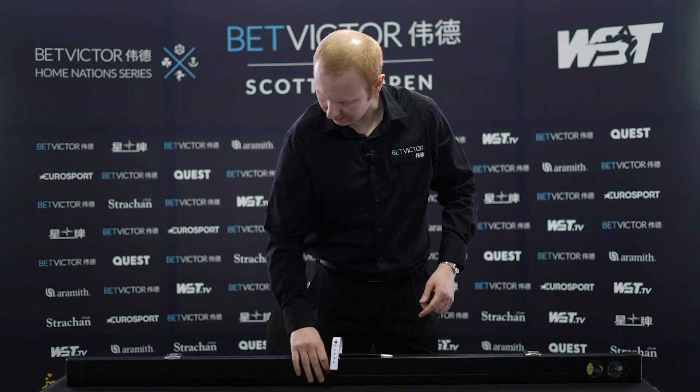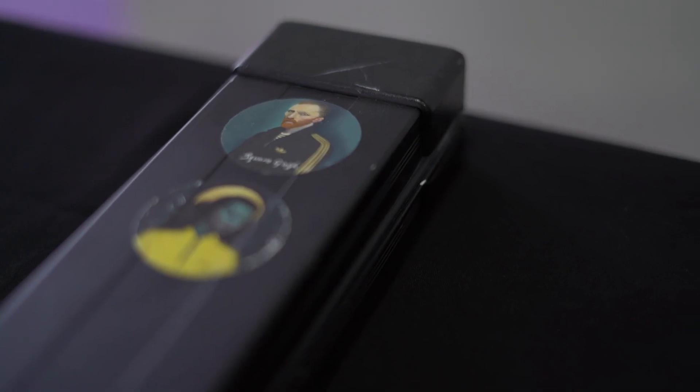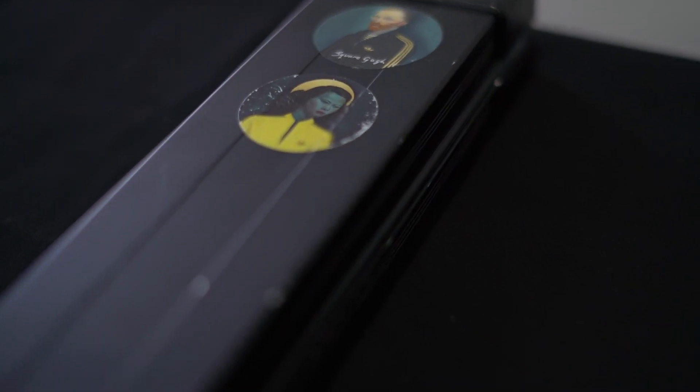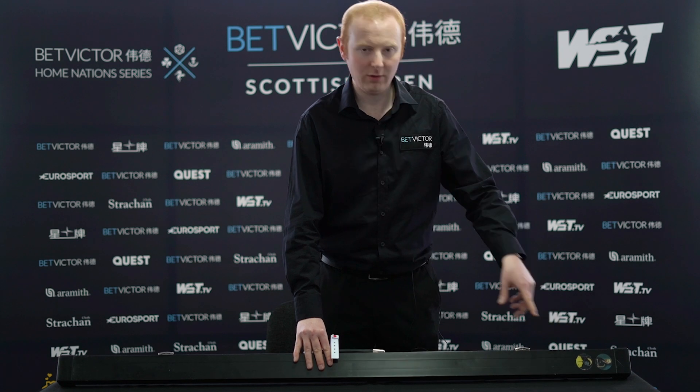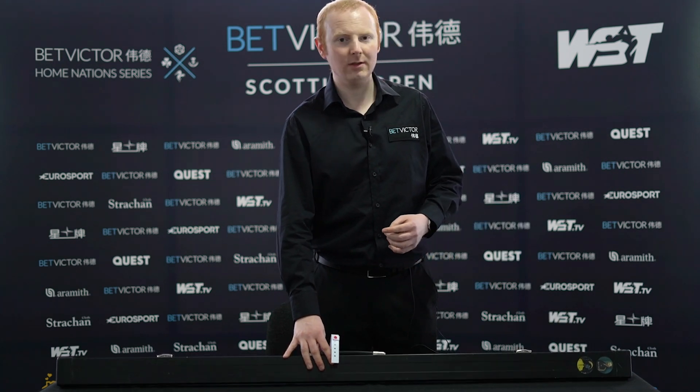On the underside of my case I've got a couple of stickers. There's an artist — I'm pretty sure he's from Glasgow — his name is Ross Muir, no connection to the snooker player. I really like his artwork and I bought one of his prints.